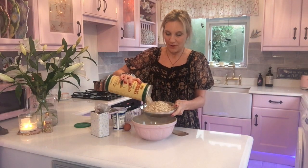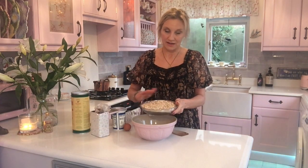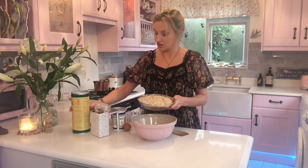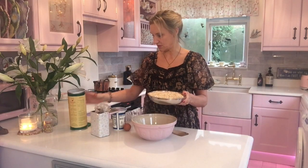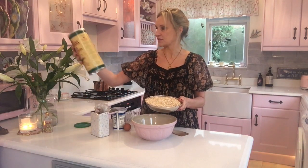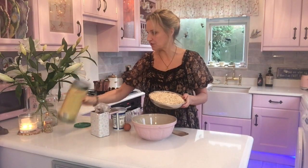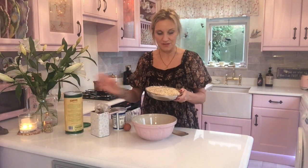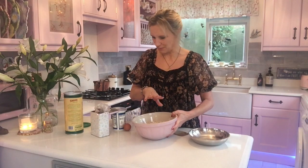I would say about this many — which I would imagine is about 500 grams, like a small packet of oats. Actually it can't be 500 grams exactly, I usually just put a bowl so it half-fills the bowl. That's plenty.